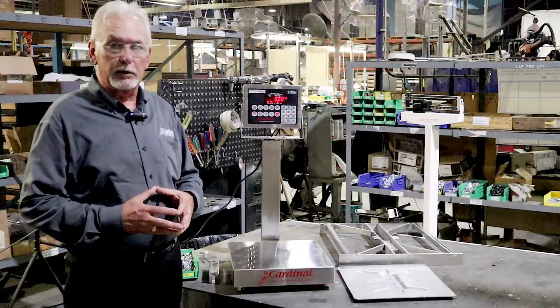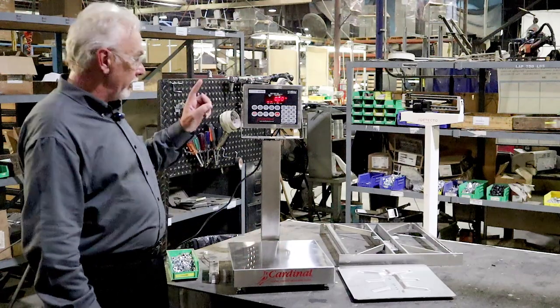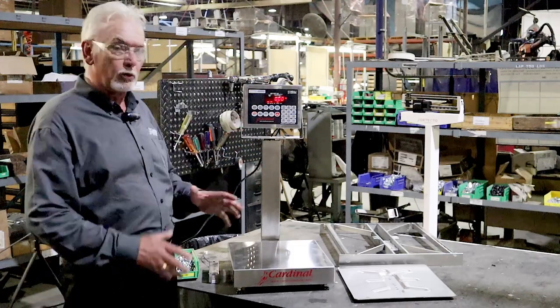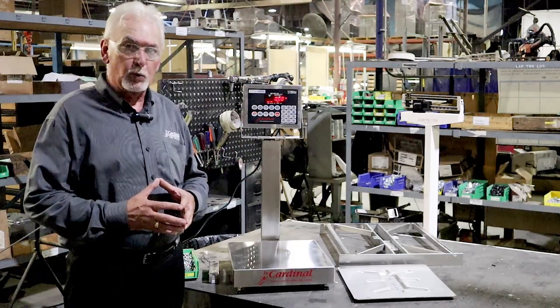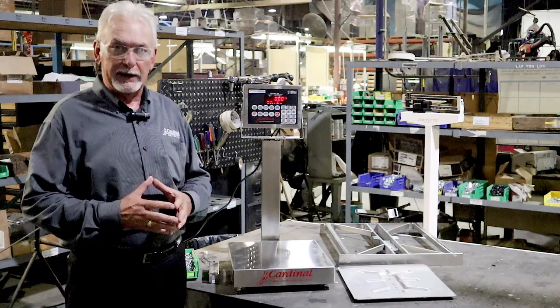The power of the Cardinal Scale stainless steel EB bench scale all has to do with the weight indicator that you put with the unit. We have a wide selection of weight indicators to do any type of job that you require in your manufacturing facilities or in your general weighing applications.